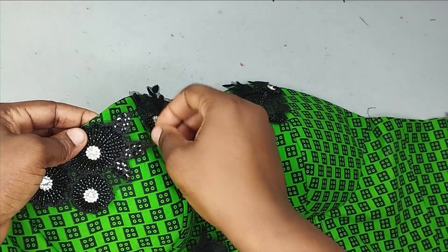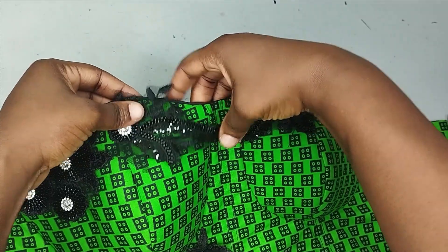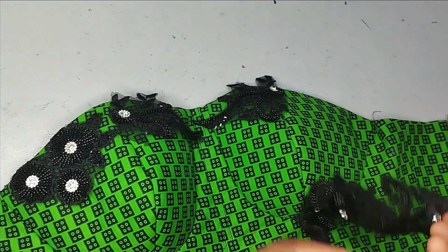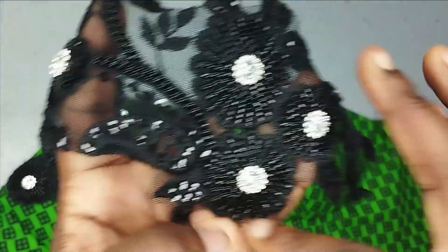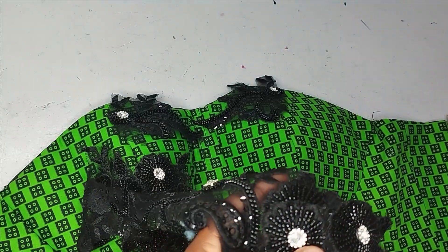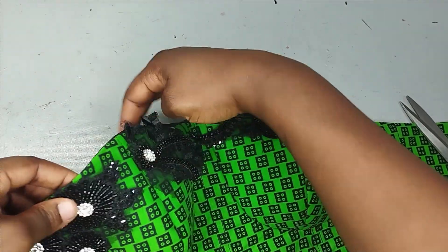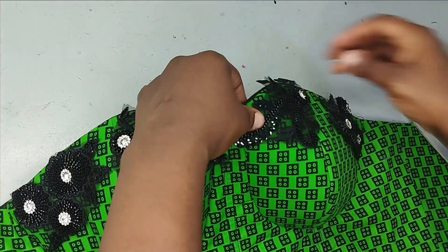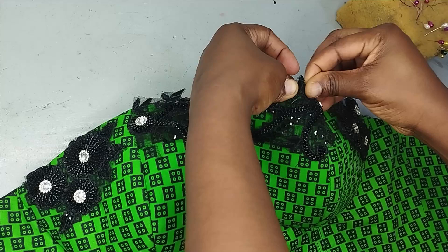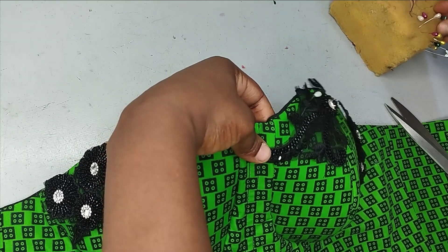I'm going to pin it in place and then use my needle and thread to tack them together after gluing. I like to use glue and then tack for security because I don't want them to come off when it's being washed. I'll do the same for the other side, making an exact replica of what I've done here. Trimmings can be quite expensive, so I'll keep the rest for another use. Now I'm pinning it down and will either glue it first or go ahead and tack it in place.